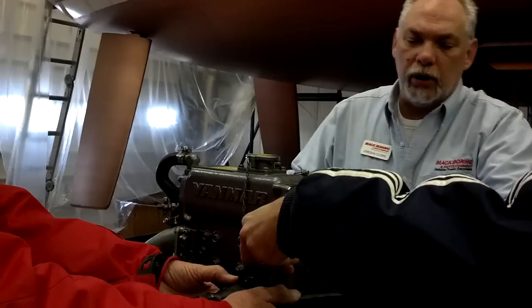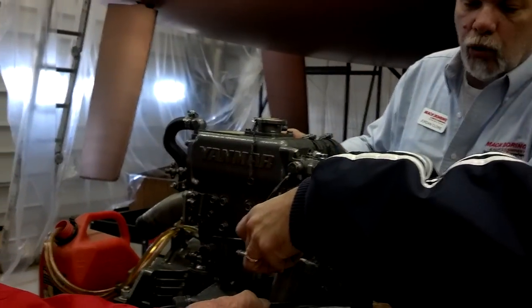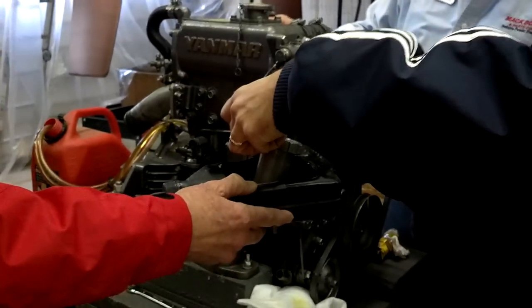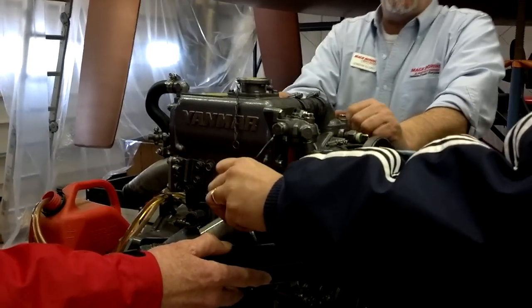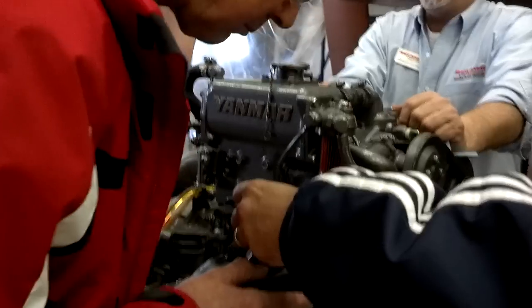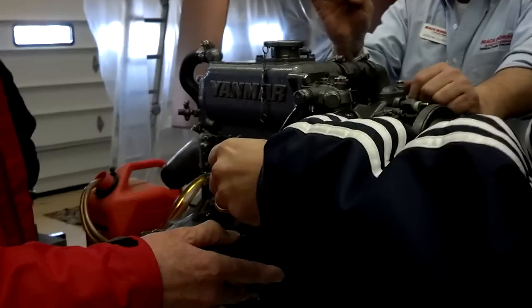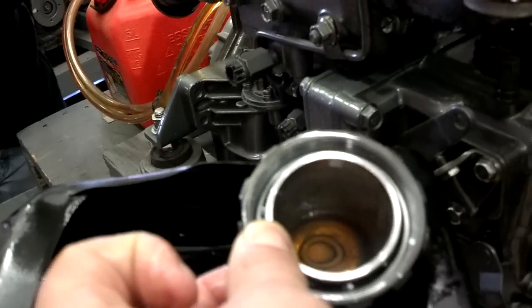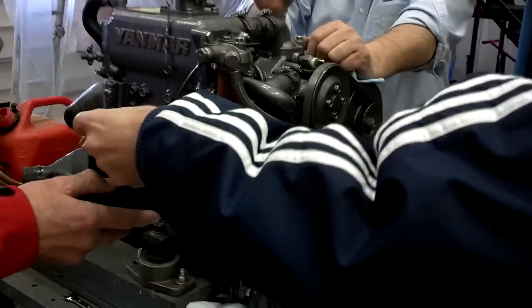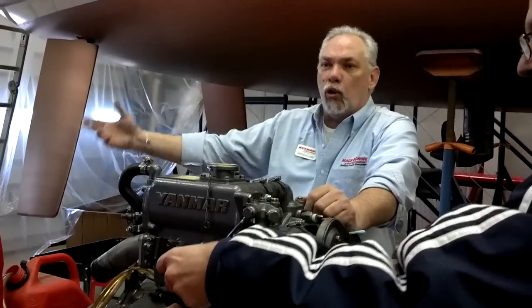Now, what you can do is pour a little bit of that out and actually look in the bottom of that canister and see if your filters are doing their job. You might see little marbles rolling around in there — little marbles. And what are those marbles? Water. You're talking about water. Not real marbles — little balls rolling around. But you can tell if your Raycor is doing its job.